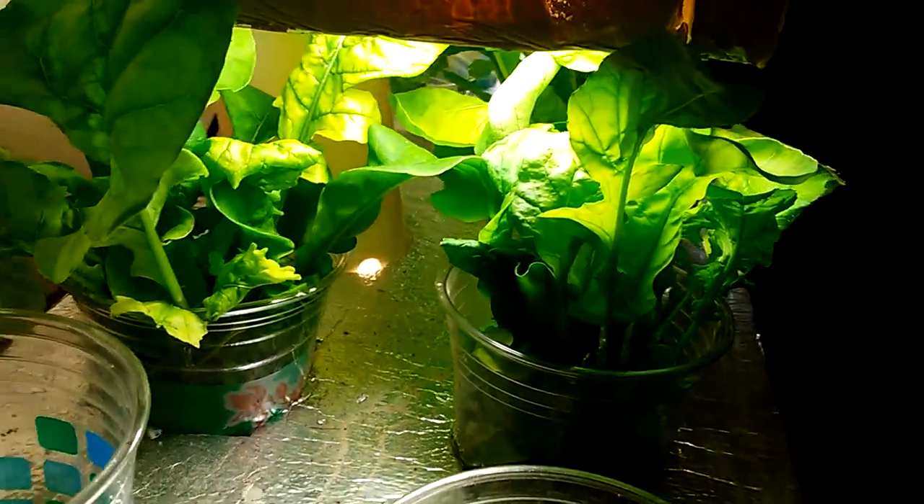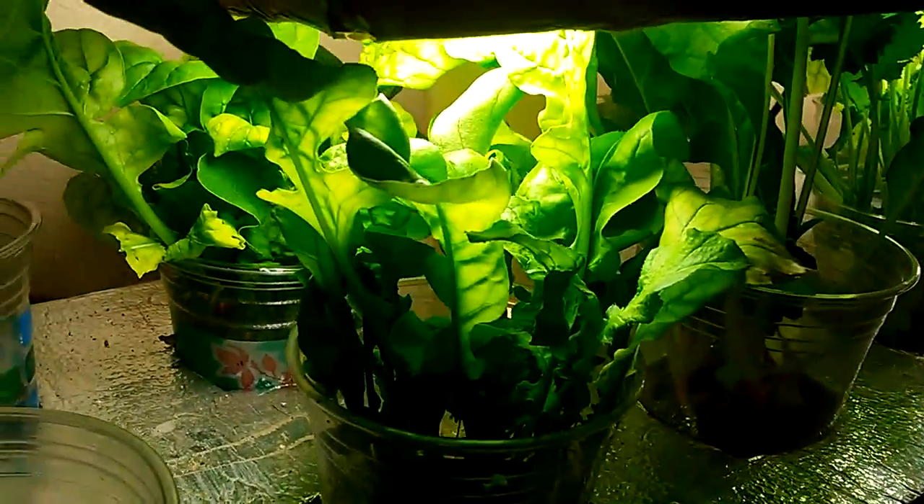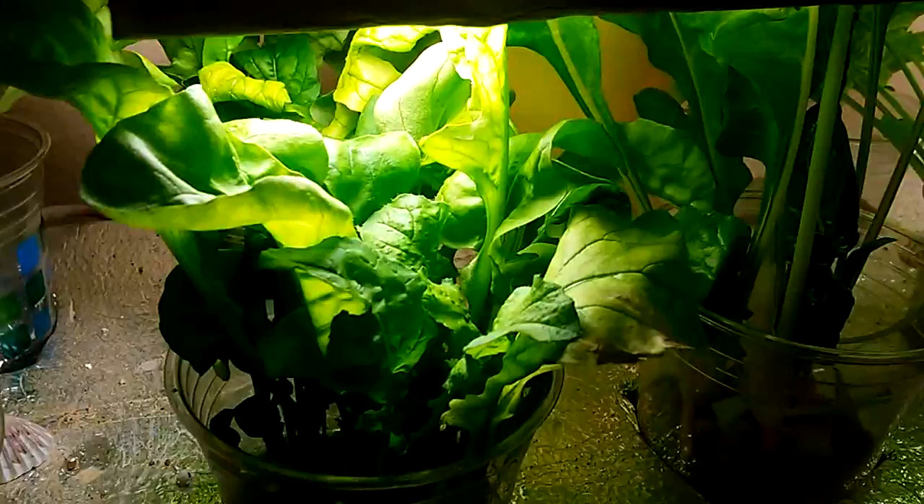Right now they're growing by the CFL daylight bulb. In the aquarium I have the LED daylight bulb and I'm going to change these bulbs to the LEDs. But right now they're growing by the CFL daylight.